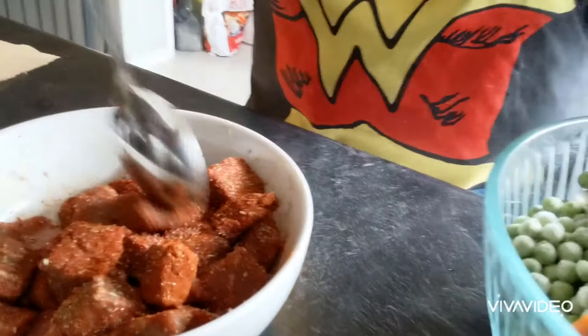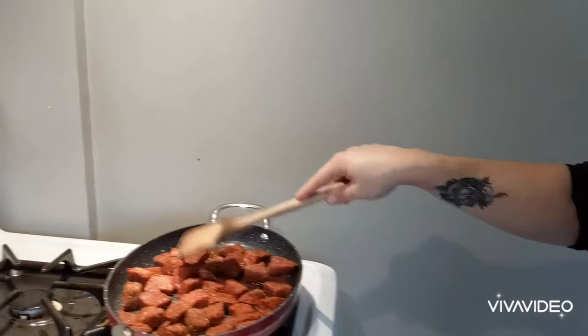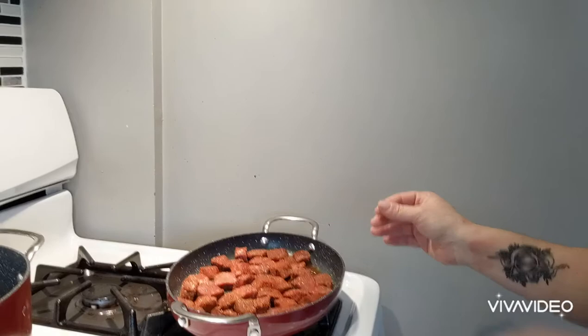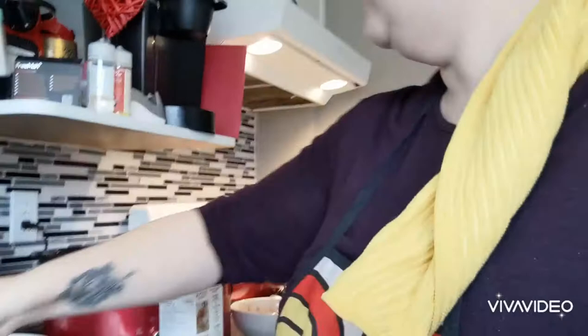We've got our meat all nice and coated. We're going to go over to the screeching hot pan — it's going to make some noise because it's incredibly hot. We're just going to space them out, and we're not going to turn them right now. We're not going to touch them. We're just going to let them chill and get brown, because brown food is good food. We're going to let them hang out, get nice and crusty, and then give them a good turn. In the meantime, we're going to get the rest of our crock pot ingredients going.